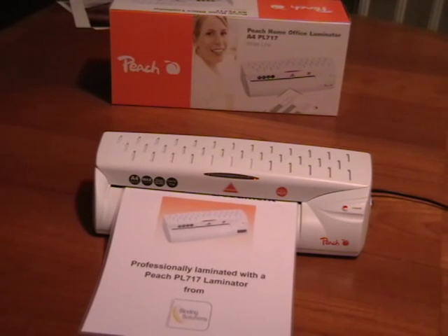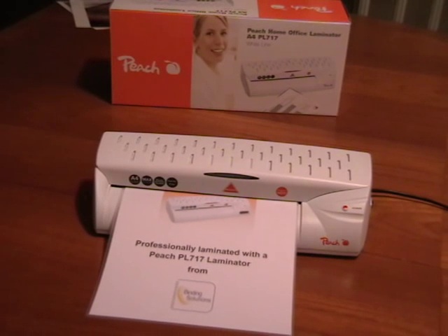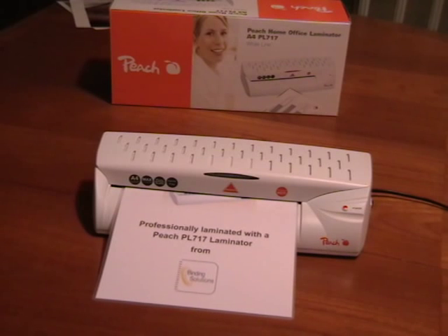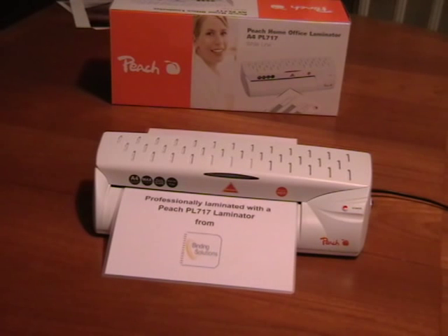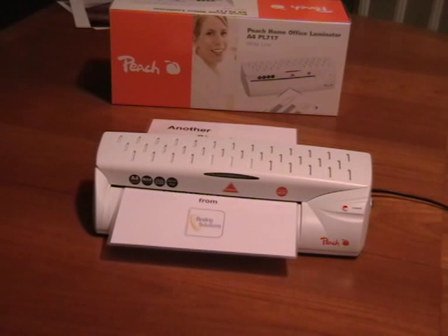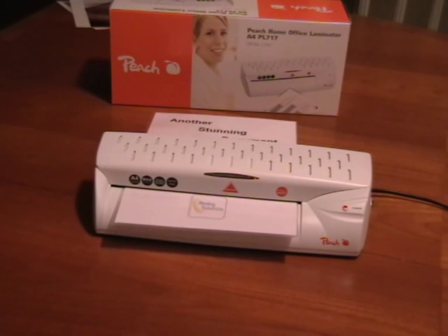This machine is the most amazing specification for the price. It will laminate up to 250 micron pouches — that's 125 microns on each side. It works at 400 millimetres per minute, which is just incredibly fast. It has two heated rollers to make sure that the lamination is absolutely perfect and smooth with no bubbles.